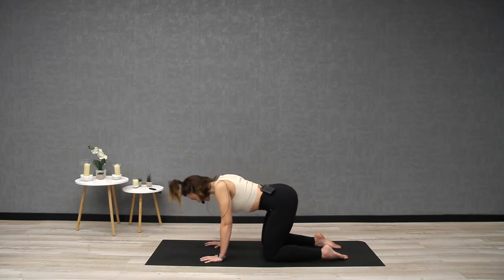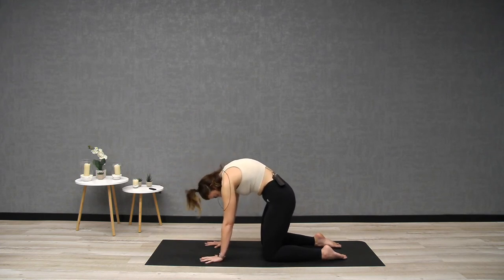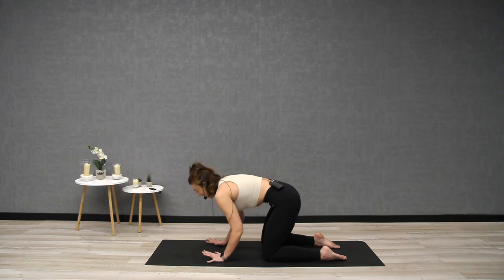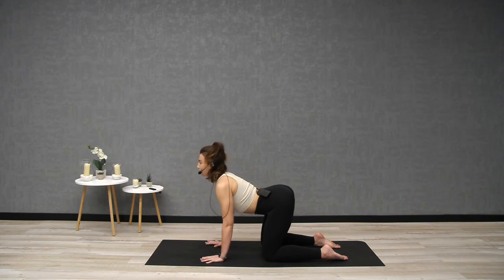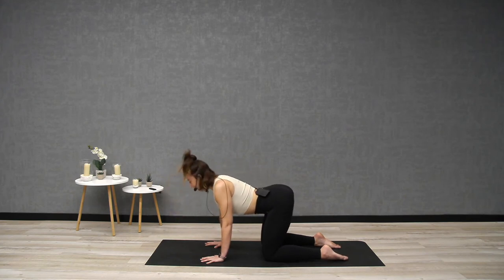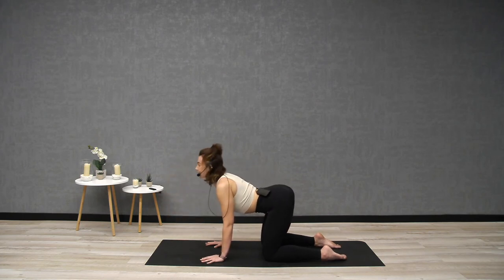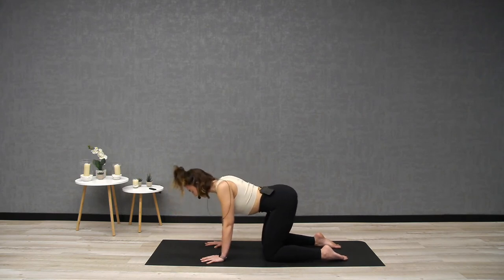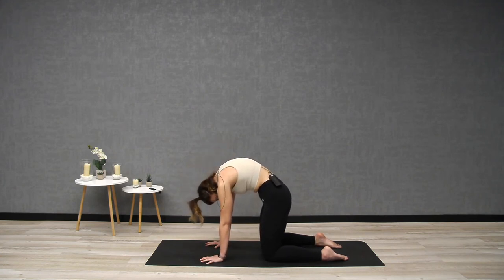Repeat — inhale, finding that extended spine, loop your shoulders back, look up. Then exhale, round, feeling the skin of the back stretching. Keep going with the breath, inhale and exhale. As humans, we spend so much time rounded over desks, laptops, holding stress. This is a really nice exercise to do for 30 seconds to one or two minutes away from your desk, to keep your spine mobile and healthy — all from the top of the spine down to the lumbar spine. Inhaling and exhaling, claw through the fingertips, look up towards your belly if you can.